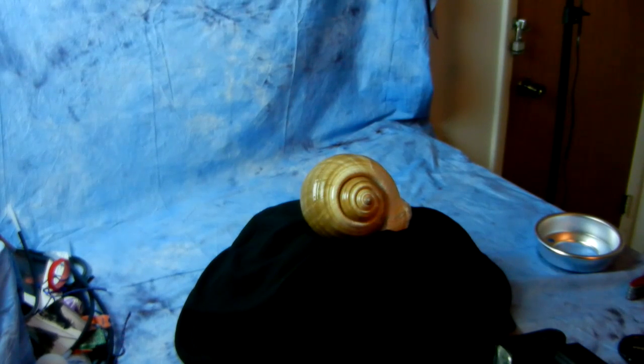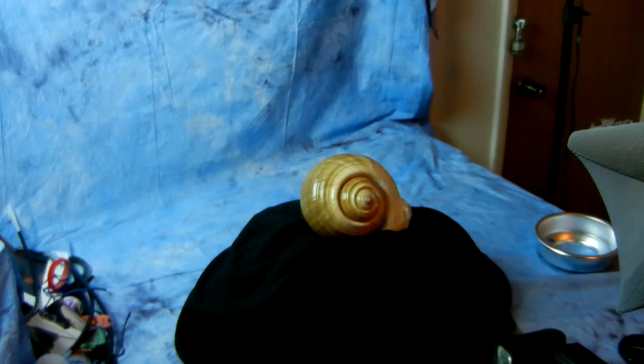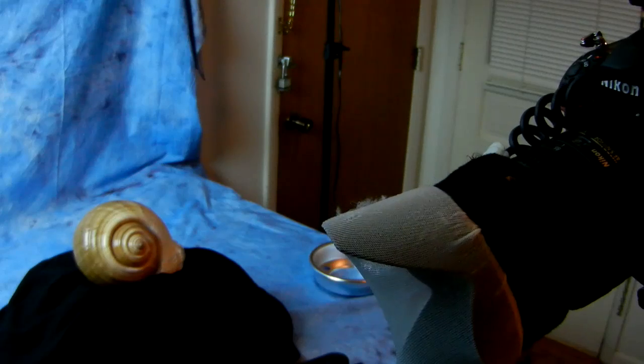Also, different color pantyhose would give different effects. I actually prefer to use white pantyhose for the effect I get instead of the typical nude or taupe pantyhose. I've been using this trick for quite a long time.